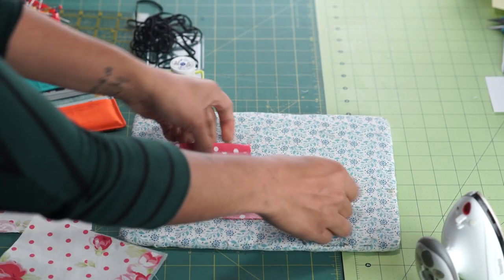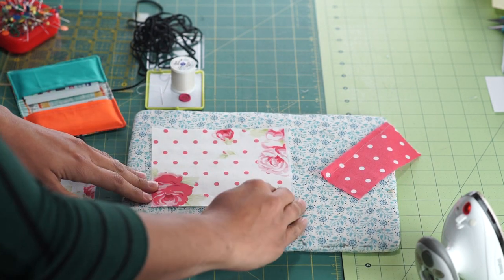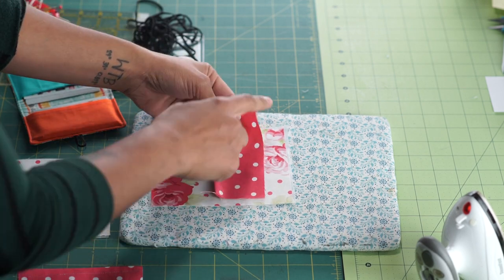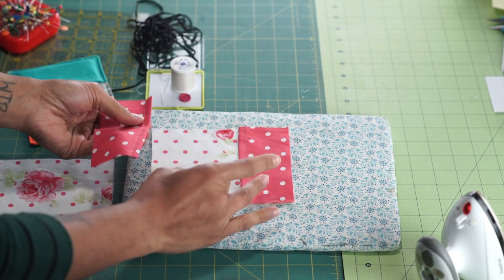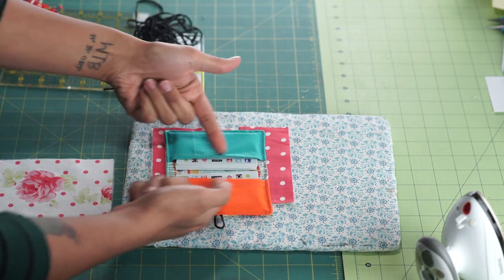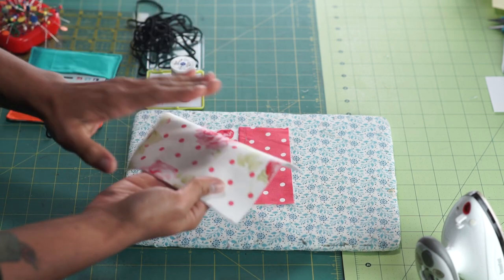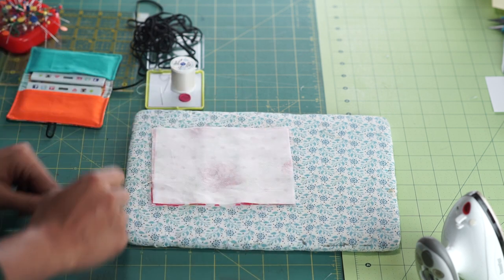We've hemmed both of our pockets and they're ready to start layering all these pieces together. Lay one of the outer pieces of fabric lengthwise so that the 6 inches is going horizontally for you. Place these pockets so that the raw edge is flush with the raw edge on that side, and the hem should be going towards the center because that's going to make up our pockets. This is the side that's hemmed, so both those sides need to be going towards the center. Then our other big piece, flip it so that the pretty side of the fabric is facing down, and we're going to start pinning this all around.